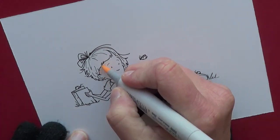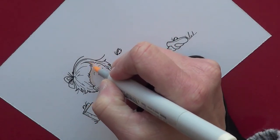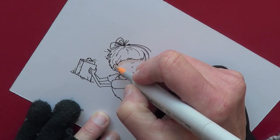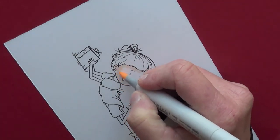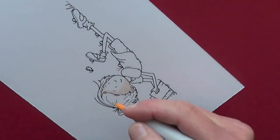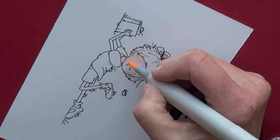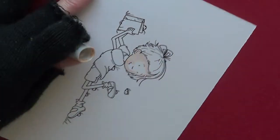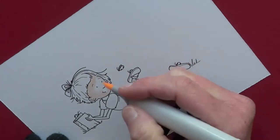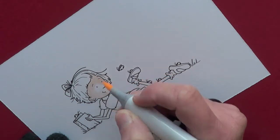First we're going to color the skin using Copic Marker number E000, which is Pale Fruit Pink. Remember when you're coloring the image that you only want to put one coat on this — if you put more than one coat it's going to darken, and you don't want that because we're going to shade over it with the pencils. Try not to go over the ink lines because this is a digital stamp — it will smear from time to time. Occasionally I'll spray my images with a fixative to keep that from happening, but most of the time I'm just careful not to go over any of the dark lines.